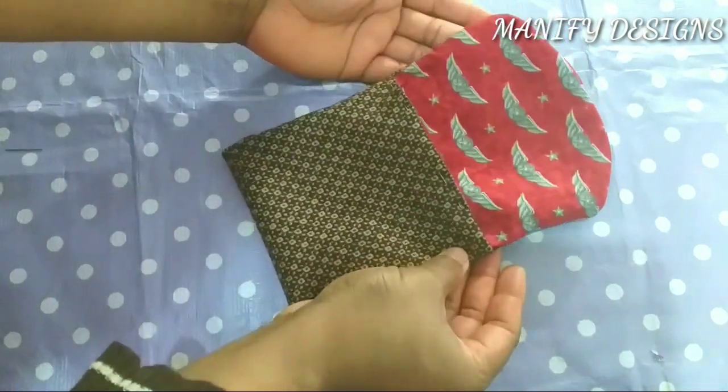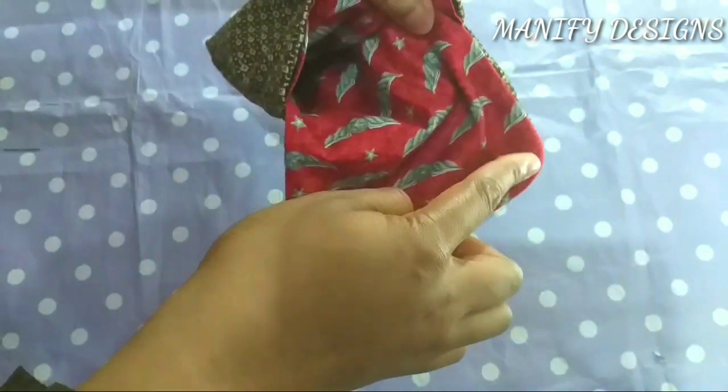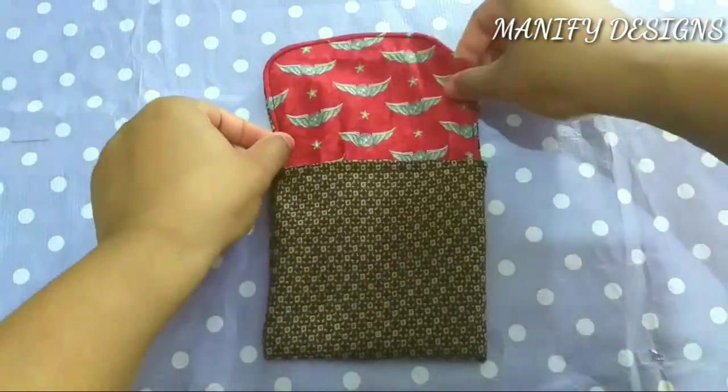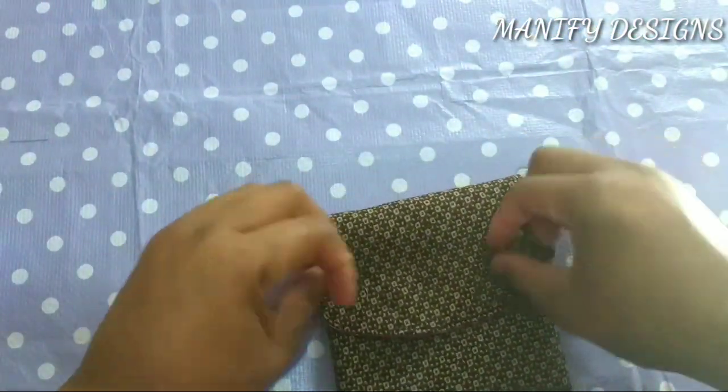What I'm doing right now is pinning them down in place and then moving over to my sewing machine to sew it down. If you do not have a sewing machine, you can always use your hands to sew this in place. It's such an easy project to carry out, as you can see.